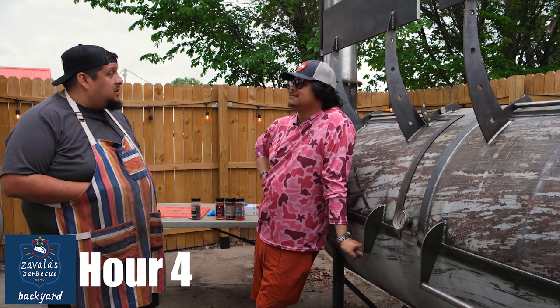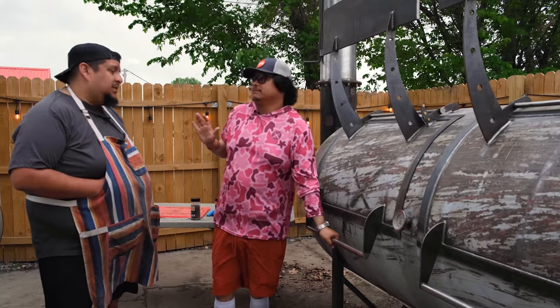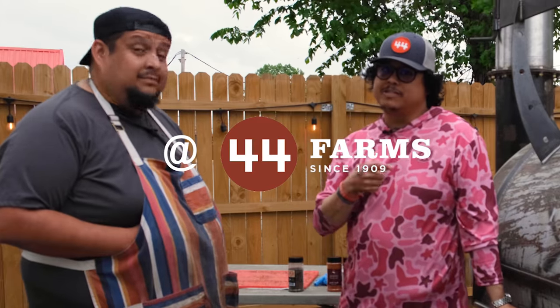Can you believe we've been standing here for four or five hours already? Let's check out how this brisket looks. I bet it's going to look beautiful. Only the best out of 44 Farms briskets.